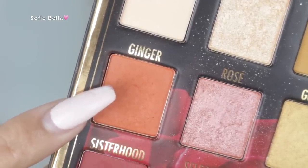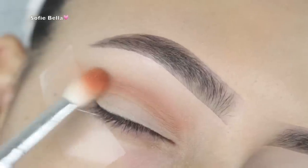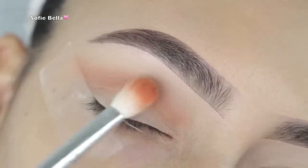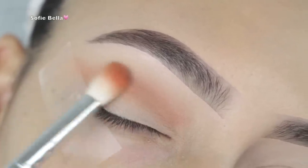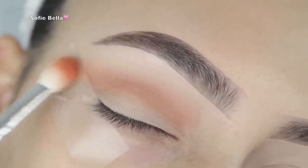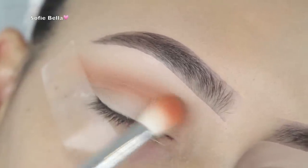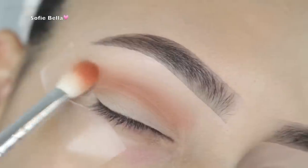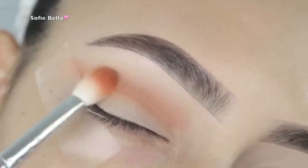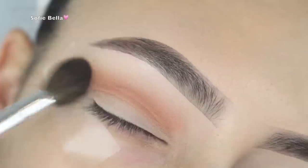For today's palette I'm using the BH Cosmetics x Sylvia Gani palette, which is one of my favorite palettes at the moment. I'm first going into that ginger shade, applying it into my crease and kind of winging out the outer corner, because we are going to be doing a cat eye type of look. I'm just mapping out that shape with this first transition color, and then picking up a fluffier brush to further diffuse it.